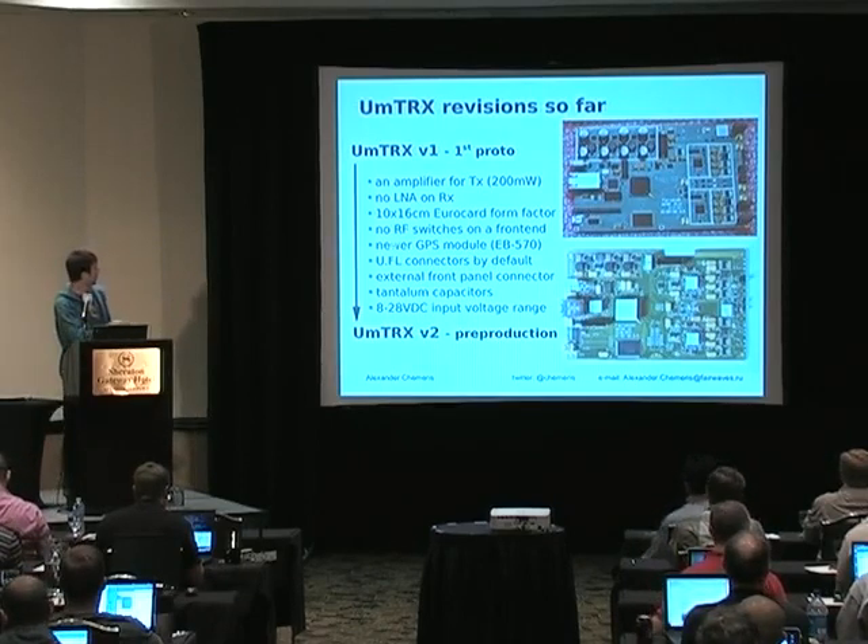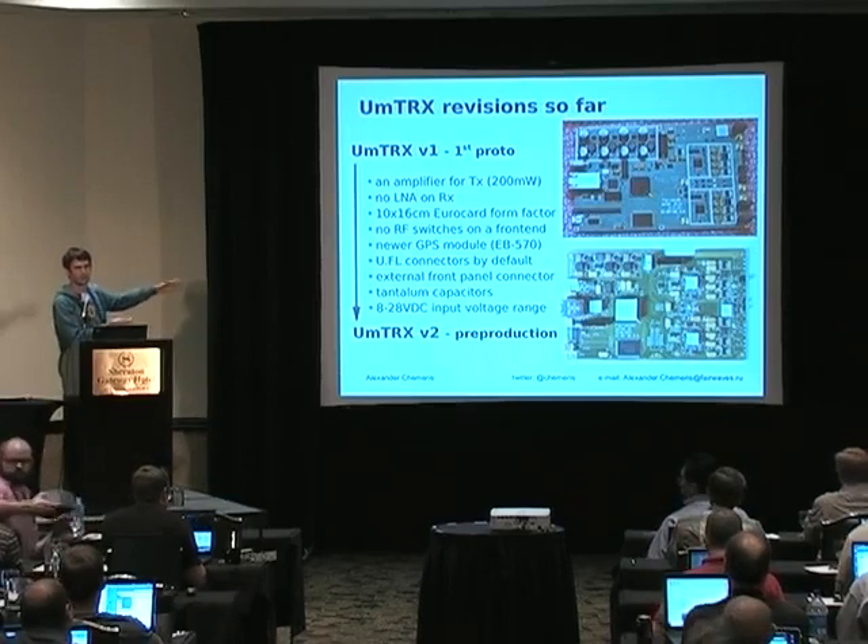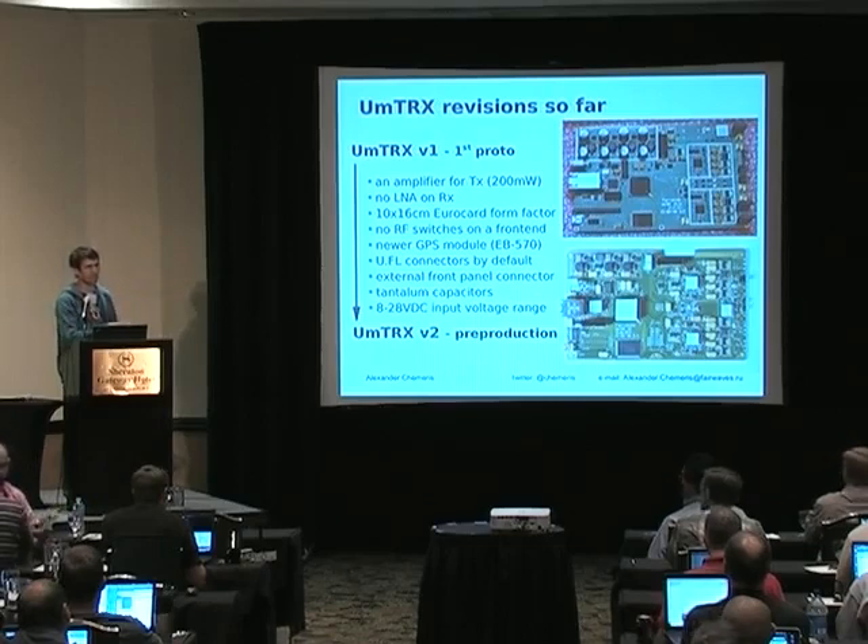This is a long list of changes we made. We are really trying to make some effort to make it more industrial and better. For example, we replaced electrolytic capacitors with tantalum capacitors for longer life. We also optimized it for automatic mounting — all the connectors are SMD mounted.